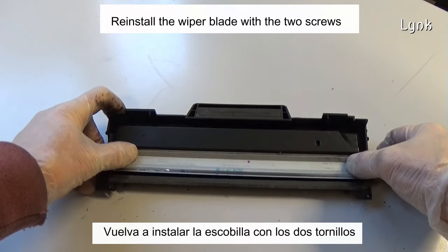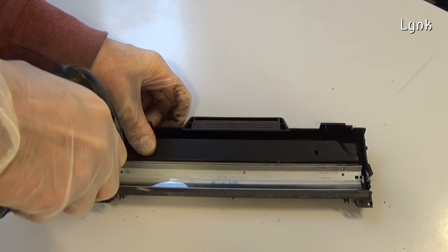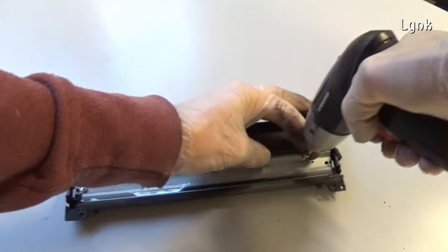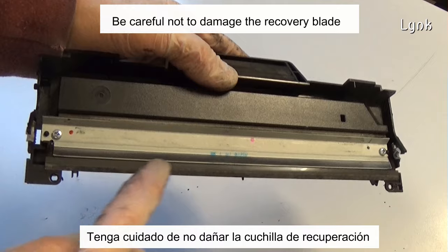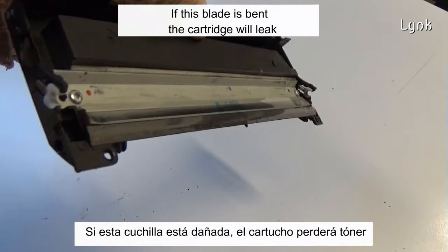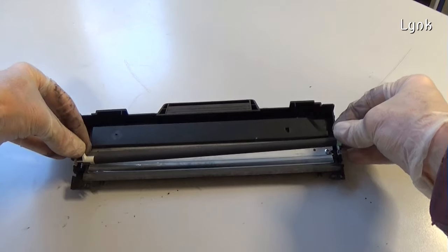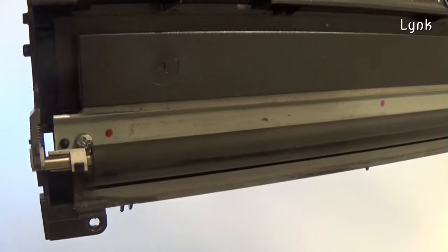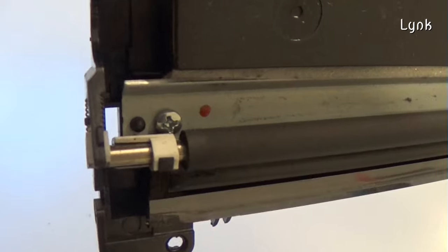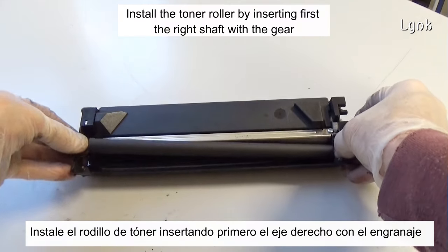Reinstall the wiper blade with the two screws. Be careful not to damage the recovery blade located next to the wiper blade — if this blade is bent, the cartridge will leak. Install the charger roller in its proper position. Install the toner roller by inserting first the right shaft with the gear.